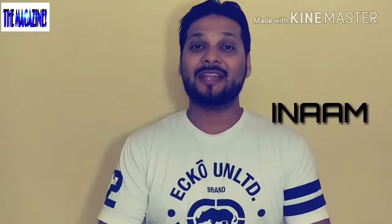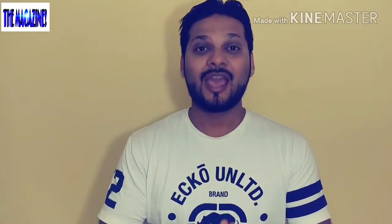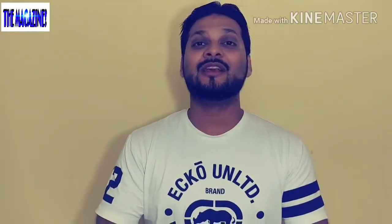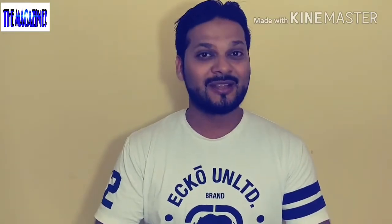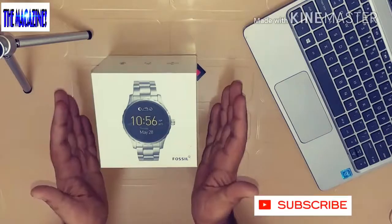The world is getting smarter and so are our watches. In today's episode we are going to do an unboxing and review of a very famous smartwatch from Fossil called the Fossil Q Marshall. Without further ado, let's go ahead and do that. Hello everyone, my name is Inan and welcome to my channel The Maxim — stay tuned.